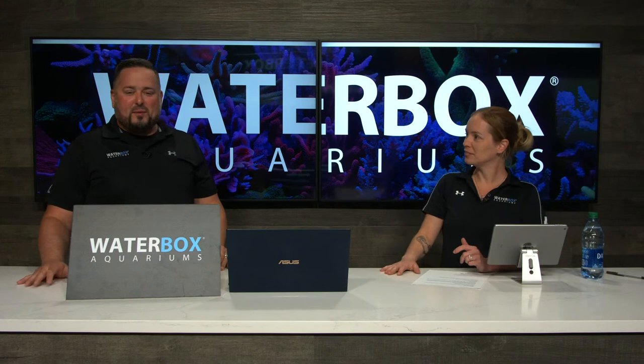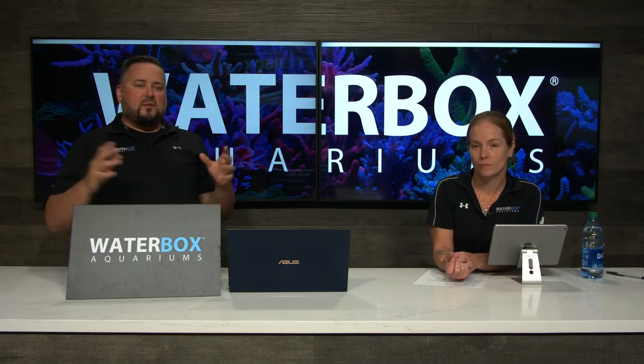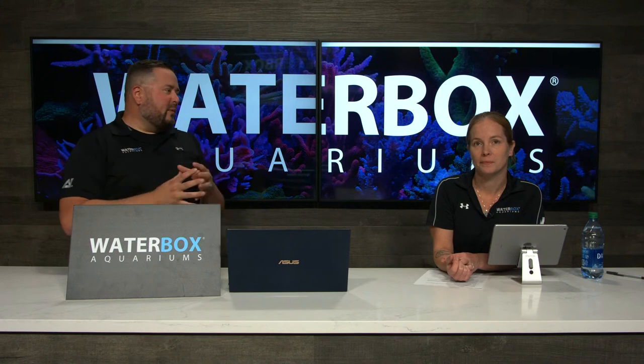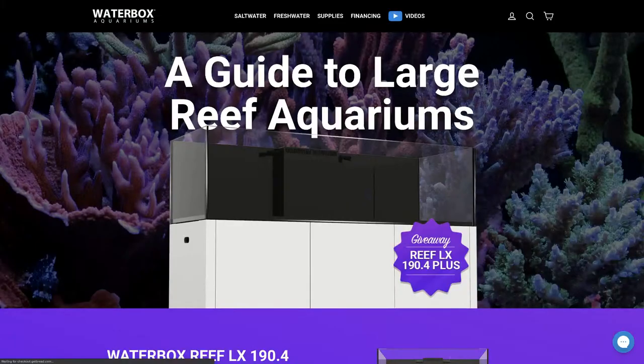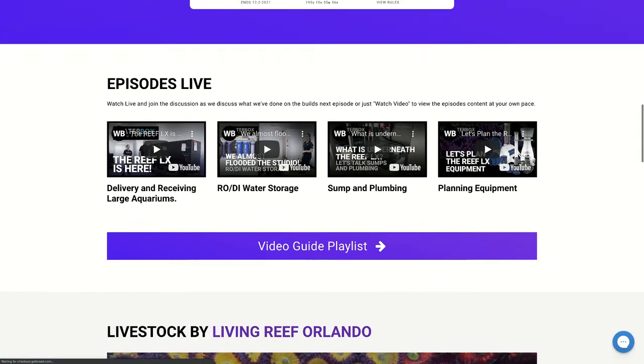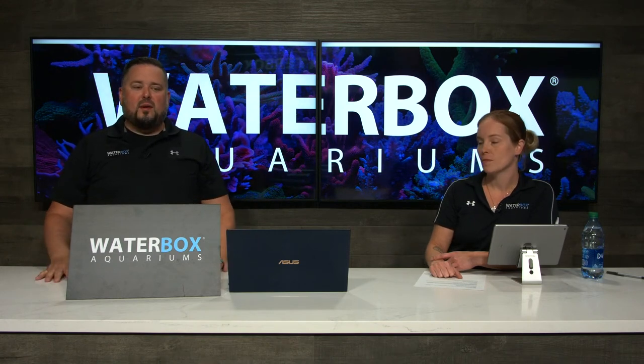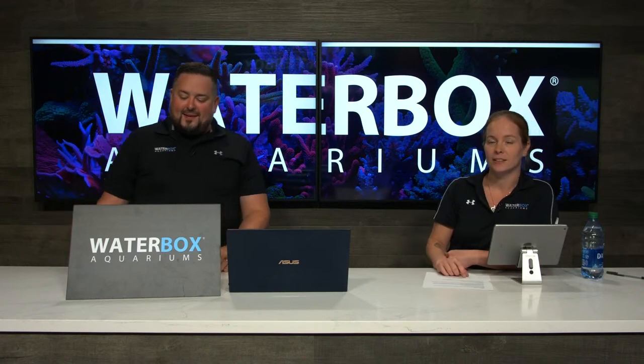We're giving away a $100 gift card at the end of this episode, so make sure you stick around. Ask us questions, answer other people's questions, and so on. At the end of this series, we're giving away a Reef LX 190.4 — you heard that right, a huge prize. You can enter on the website with social media interactions, website visits, and swag actions.